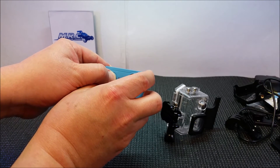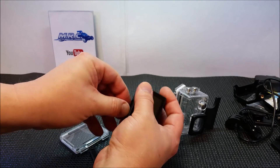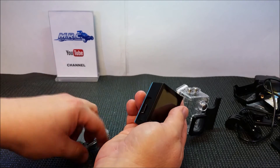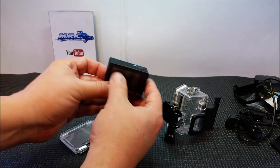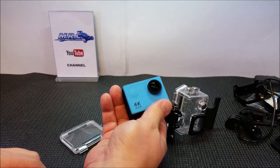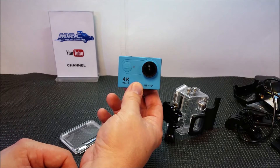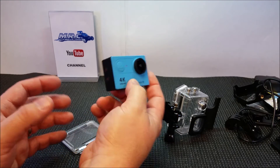The USB cable plugs in there and you can charge it via the cable. If you want spare batteries, you just pop it here and the battery comes right out. You can get spare batteries for this if you want to charge up multiple batteries for a long shooting session. This camera is on Banggood for like $55 — I caught it on an email sale and I think I paid $45 US with free shipping.